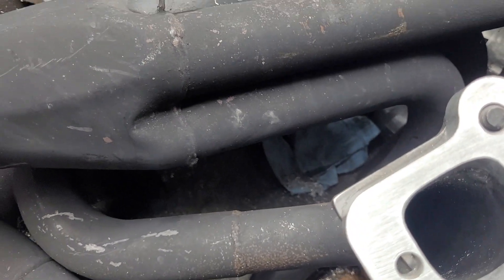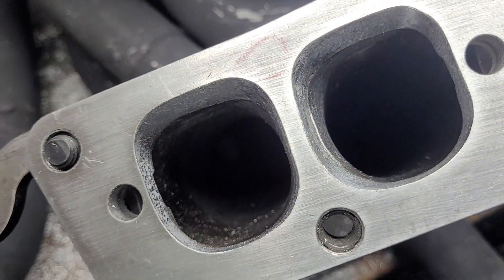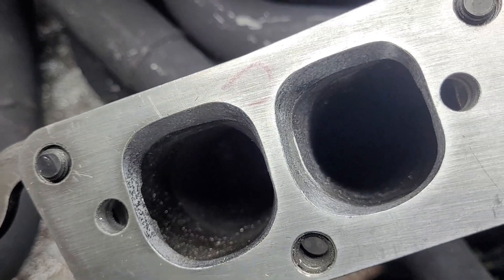These are Schoenfeld custom built headers for a 355 that runs 8200 RPM. I think they're going to work out real well. Thanks a lot guys.